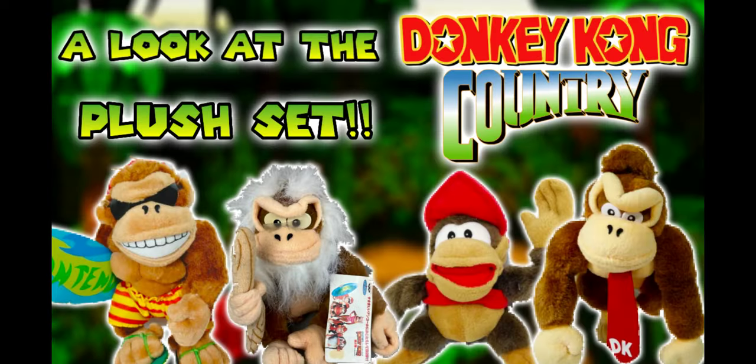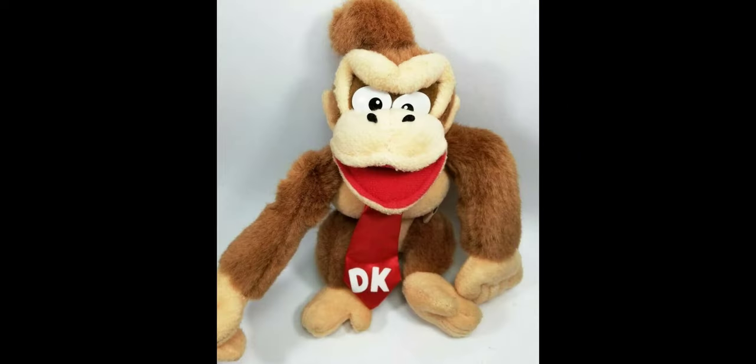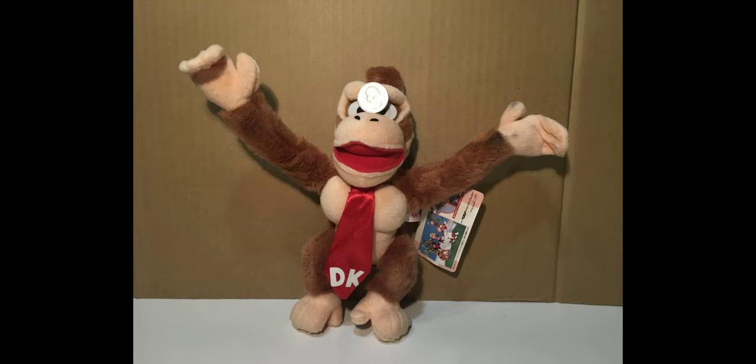Welcome to a look at the Donkey Kong Country Banpresto plush set. Let's start off with the first plush in the set being Donkey Kong. This Donkey Kong plush looks pretty good and it has a lot of accurate details on it. The eyes are made out of a plastic material so they could get shipped and damaged pretty easily, and there's some embroidery for the nose. The head shape overall seems to be pretty accurate and it's nicely stuffed.